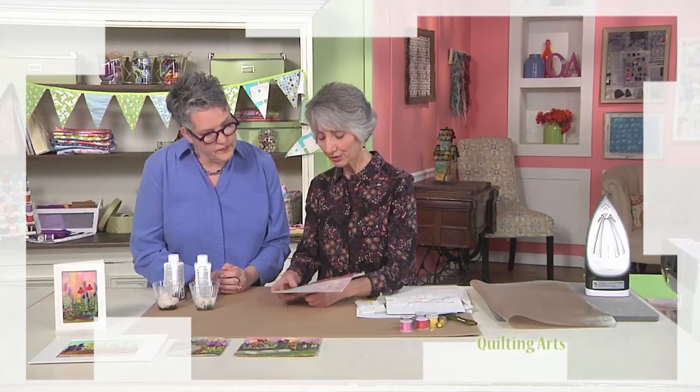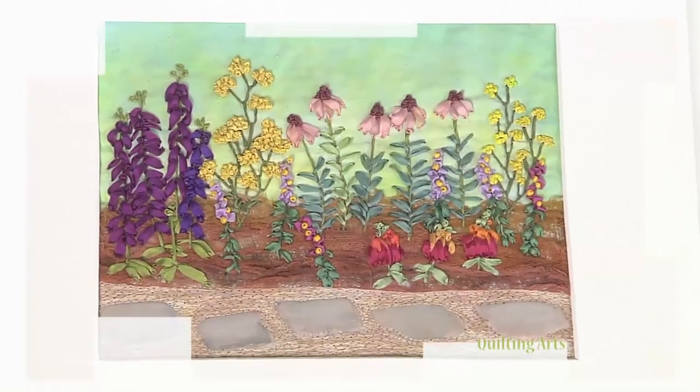Then it's the Summer Flower Project with Anna Sumner — create a beautiful wildflower path.